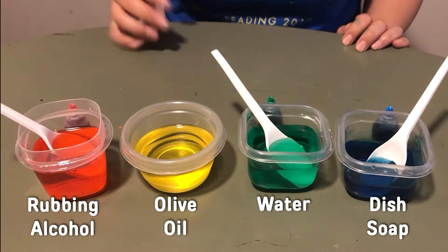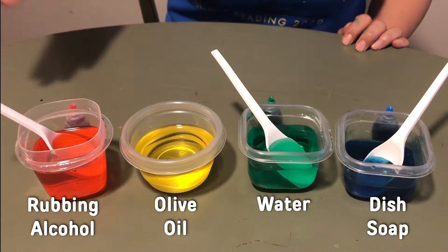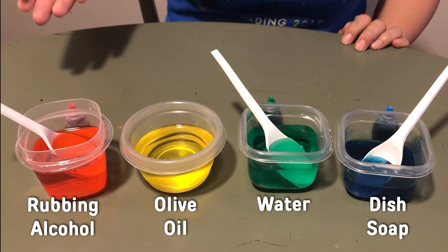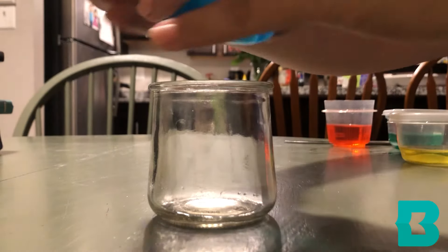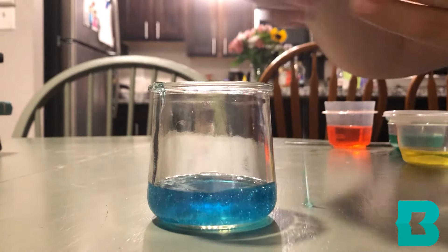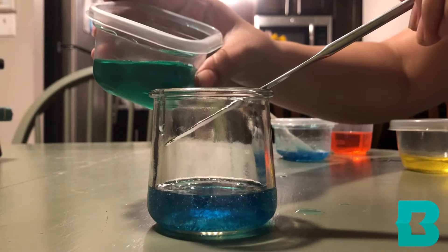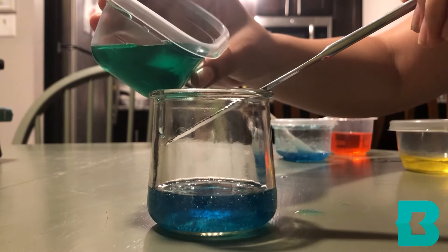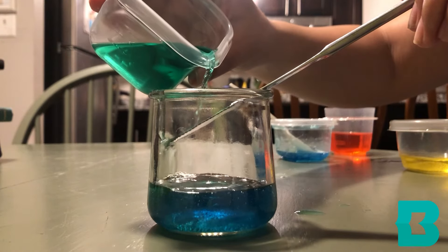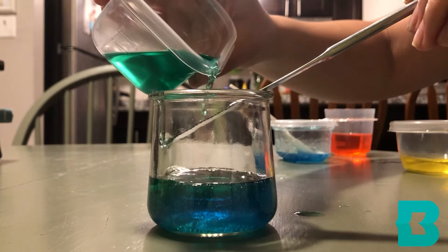So now we have four different liquids in four different colors and four different densities. Our next step is assembling our rainbow. For the first layer of our rainbow, we're going to add our blue dish soap. For our next layer, we're going to add our green water. However, for this layer, I'm actually going to use the butter knife to slow down when we pour so that the colors don't mix together too quickly.